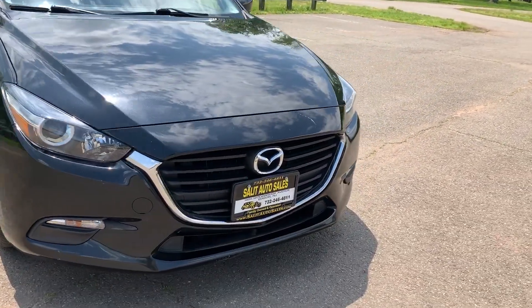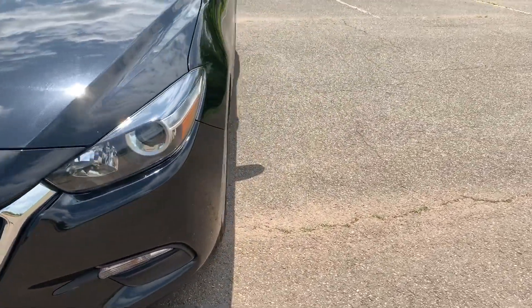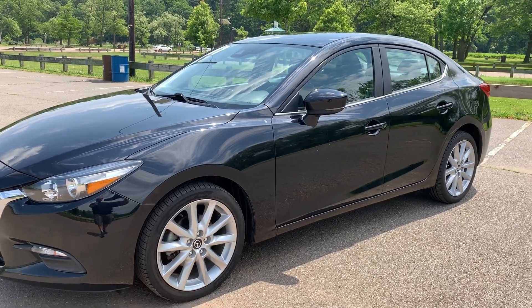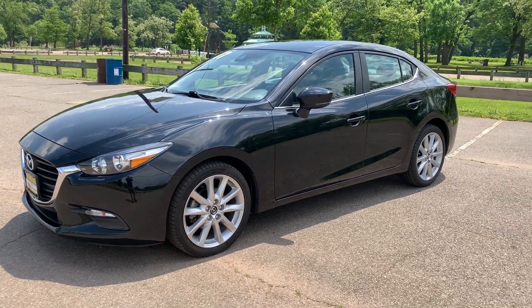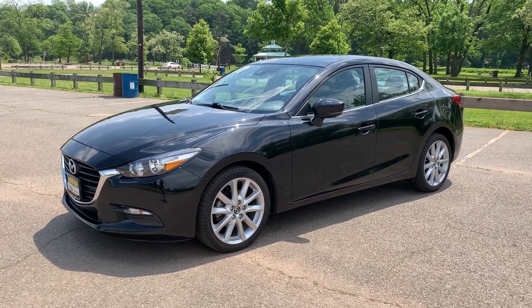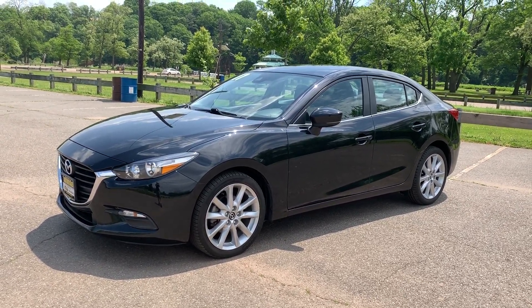I hope you enjoyed the video. If you have any questions, please give us a call at area code 732-246-4811, or catch us on our website at saladautosales.com where you can chat with us, view the Carfax report at no charge, and check out a bunch of other things. Thank you for watching and we'll see you soon.